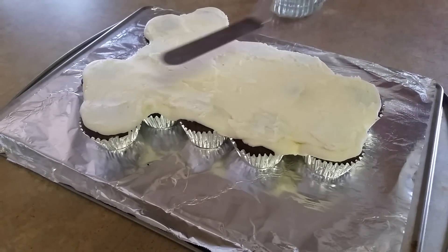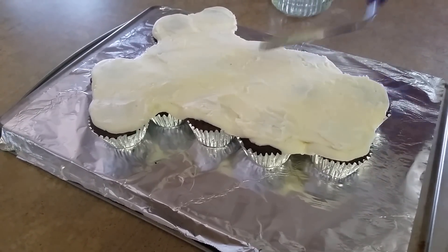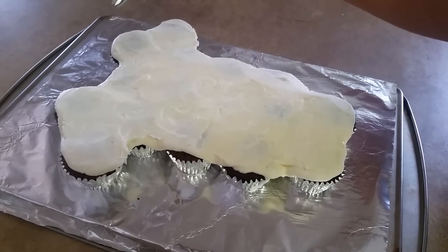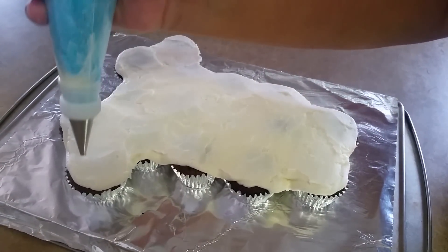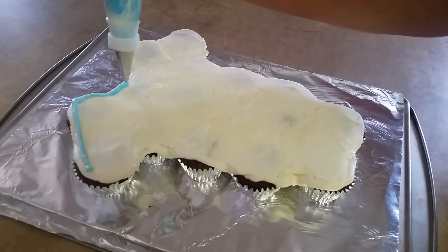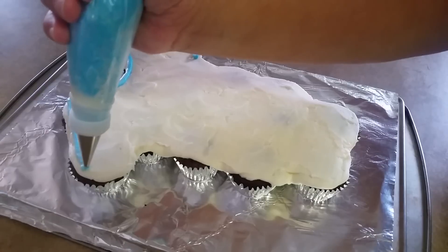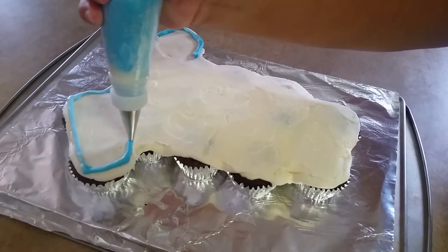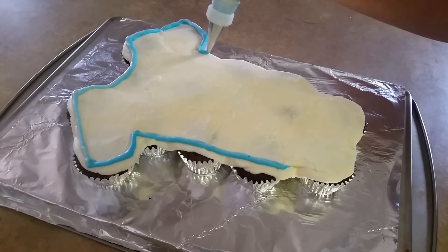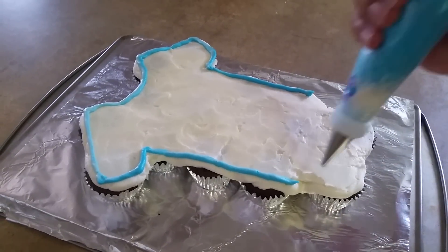I'm just going to go all the way around my cupcake here and then I'll show you what it looks like when I'm done with that. I have a Wilton 5 tip and I'm going to go ahead and just trace around my cupcakes here, just like this.